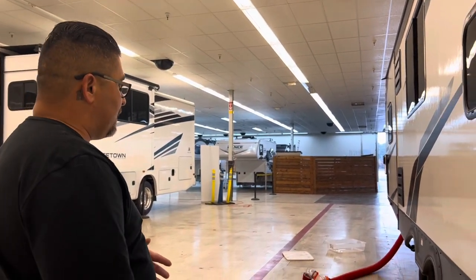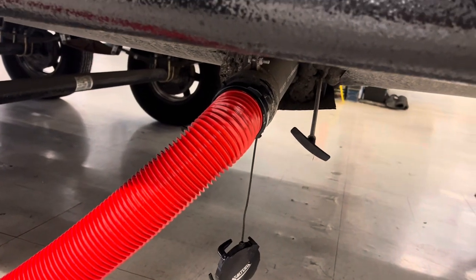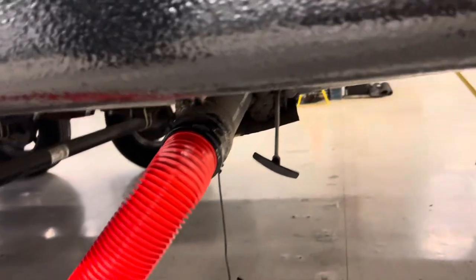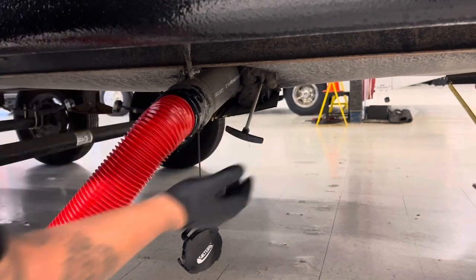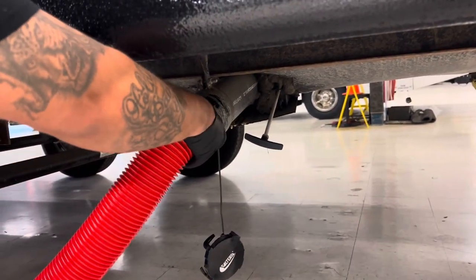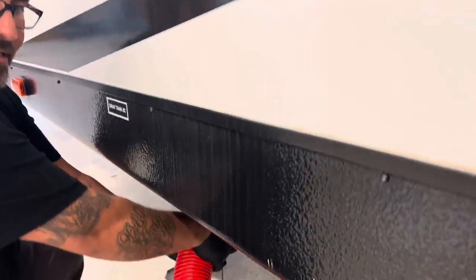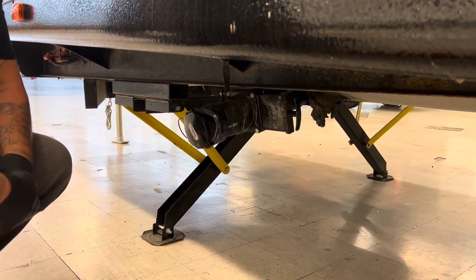Next, disassemble the sewer lines and galley and gray tank lines. Always wear gloves. Make sure your valves are closed — push them in; don't assume they're closed just because they look closed. Remove the hose from the front connection and immediately cap it. Come over to the rear, remove that hose, close it, and cap it on. Store the sewer hoses in the proper containers. When you do dump your black and gray tanks, pull the black valve first, then pull the gray. The gray helps flush out the hose after the black water has gone through.